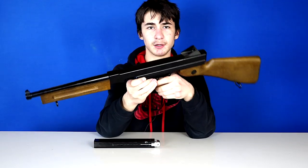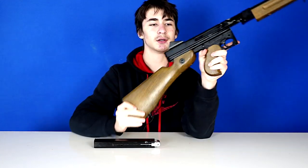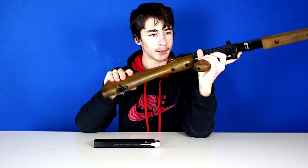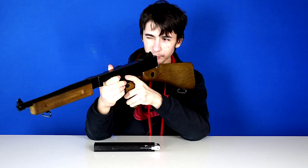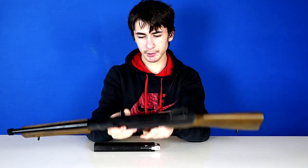This is the BB gun version of it — the Legends series is all BB guns. The receiver and pretty much everything in black is full metal, so it's heavy, realistic, and nice. The fake wood is plastic though, although it's still cool. We have a sling mount up here and a sling mount back here, and we have iron sights.